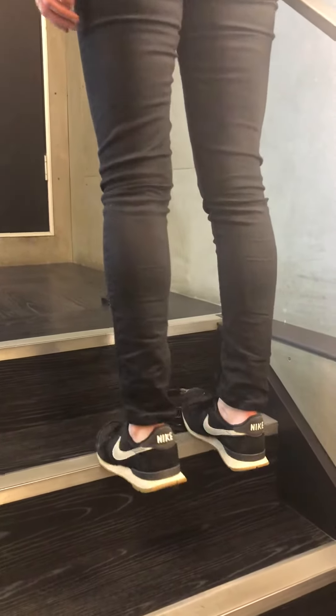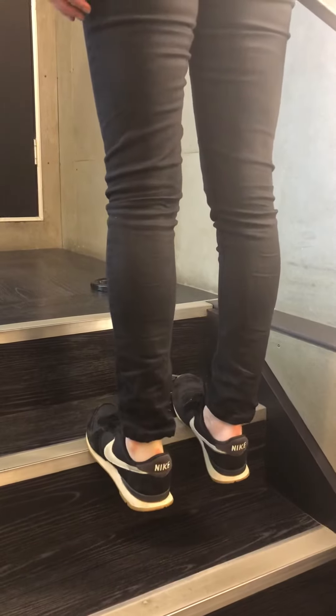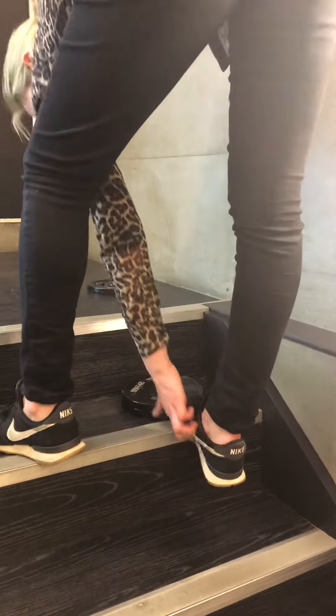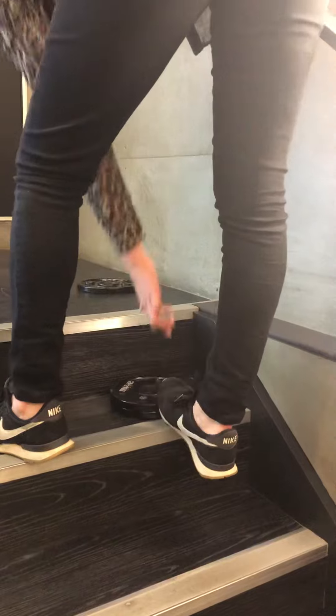Then what you're going to do is go up through your tiptoes and then go down slowly, making sure that you're weight bearing through the inside of the foot — not allowing your foot to rock over, but making sure that you're weight bearing through that inside.